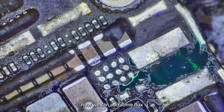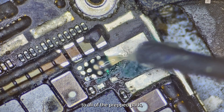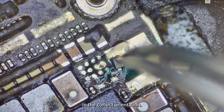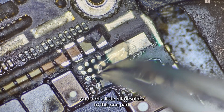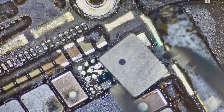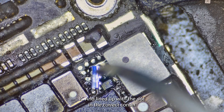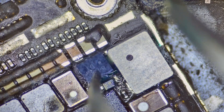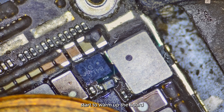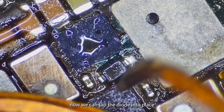Cure it with the UV light. Now we can add some flux to all of the prepped pads. Get out a new diode and make sure we line it up in the correct orientation. I'm going to add a little bit of solder to this one pad — I wicked it away. Get a new backlight driver IC and line it up with the dot in the correct corner. Start to warm up the board. Now we can tap the diode into place.